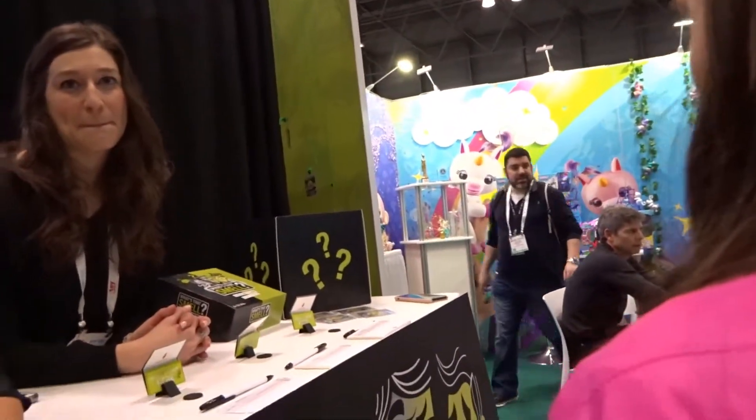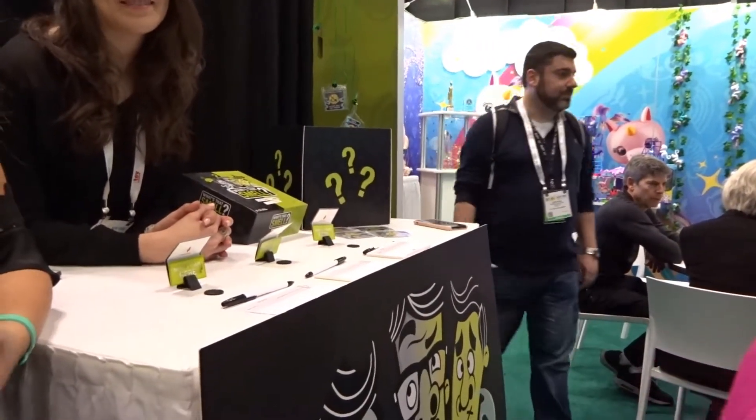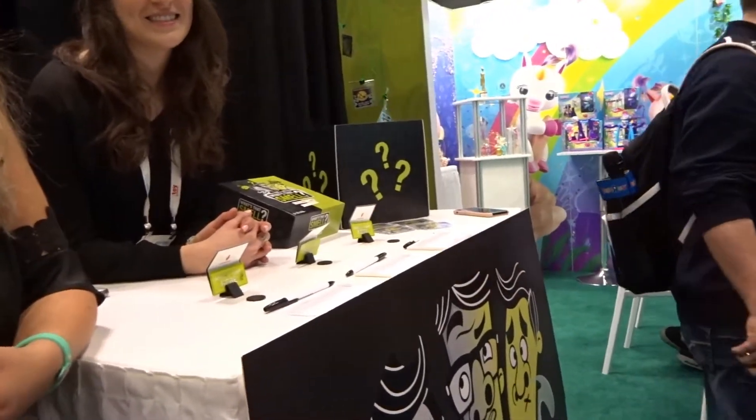If you don't get it right, you're still on your way to get points, and the winner of the game gets to pick the loser that they inflict a stake card on.